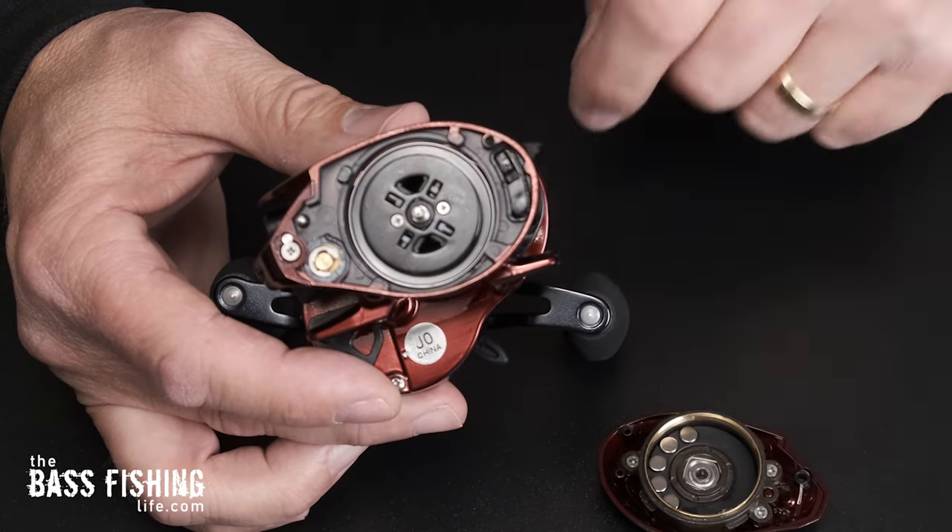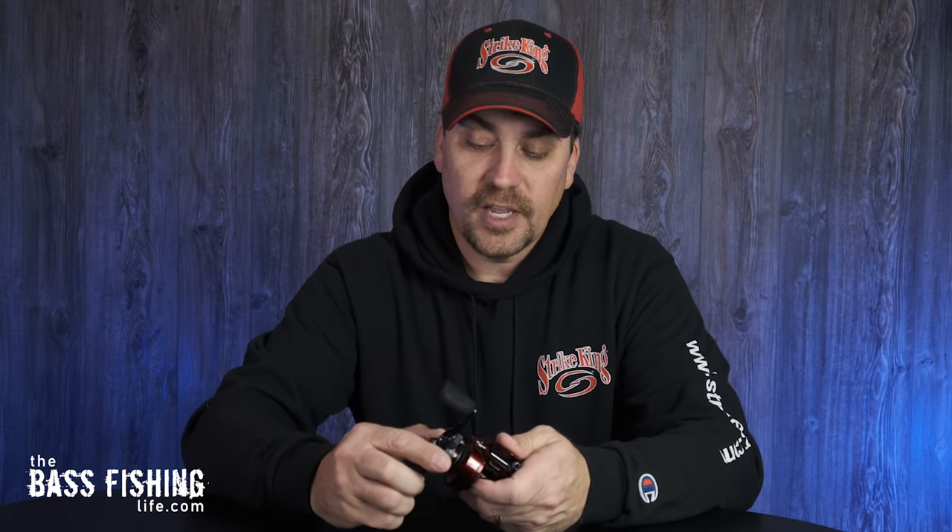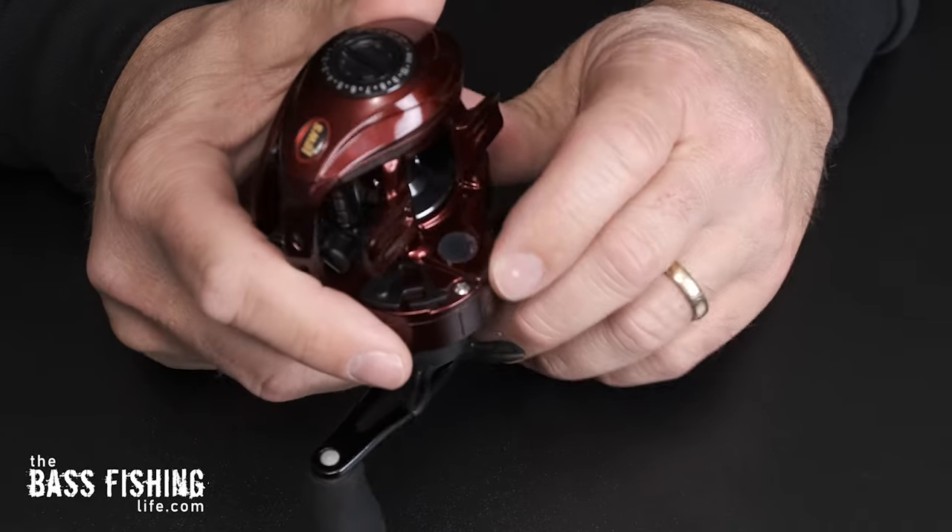The drag on this reel is carbon fiber — it is a 20-pound drag system. As you turn the star drag you'll notice it has a very audible click, and the same with the spool tension knob — it's got an audible click as well. I find that very handy: you could be out there fishing, the wind picks up, click up the spool tension a couple of clicks, and when you're back in a calmer spot you know exactly how many clicks you made. I've always enjoyed when a drag and spool tension system has that audible click.